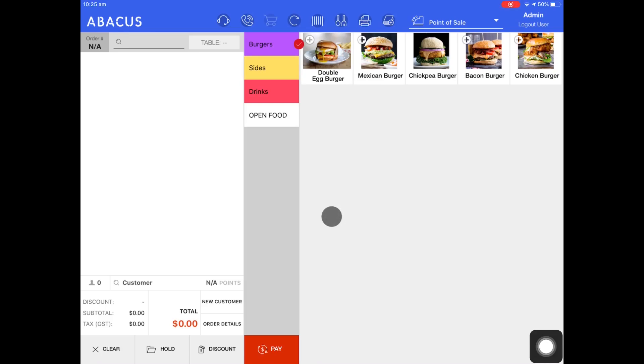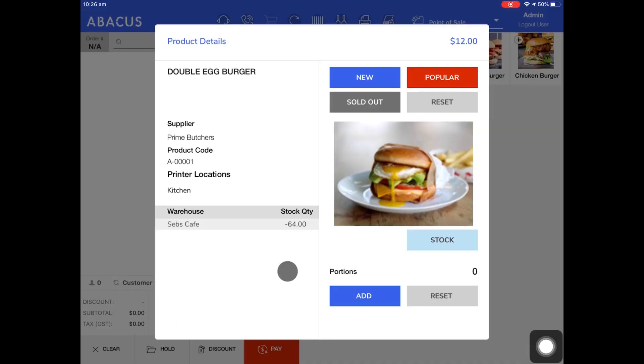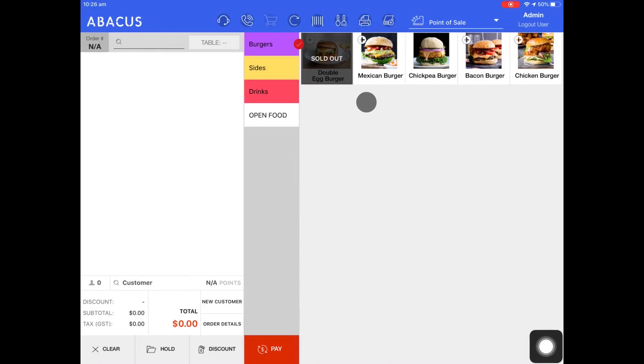First, we'll start with marking the product as sold out. To do this, I'll hold my finger down on the double leg burger. Now you can see that the product details screen has appeared. From here, I'll just tap the sold out icon. Now you can see that the double leg burger is sold out.